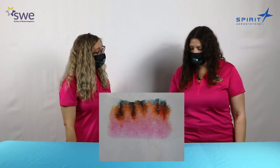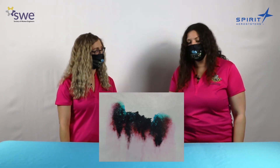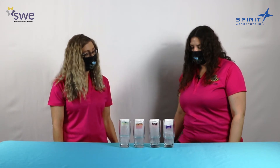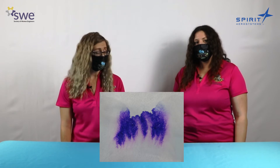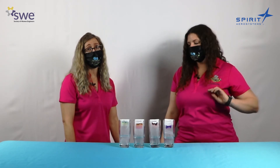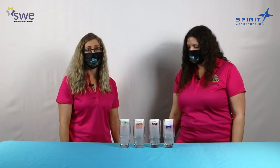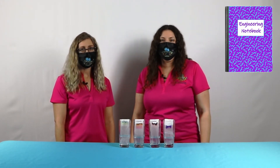In the corner you can start to see the blue start to peek through. The black separation is interesting because it looks primarily red and blue. We know those aren't all the colors that go into black, but the darker, more dominant colors are what we're able to see separated out. Last, we have the purple — the water did dissipate the purple nicely, but unfortunately we don't really see much separation of color, and that's okay — not all experiments are going to be perfect. What color was your favorite? I like the green. I like the brown because it has the most colors we can see. What colors do you think a blue marker would separate into? Write down your guess in your engineering notebook.